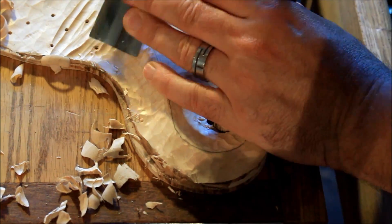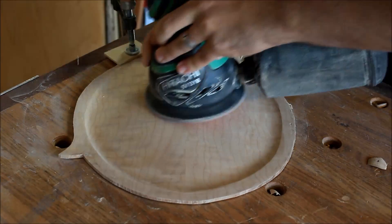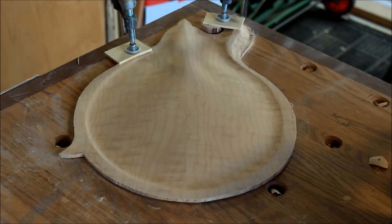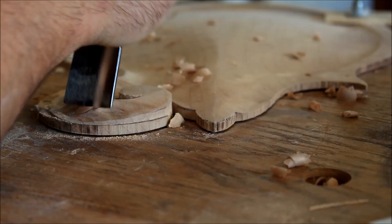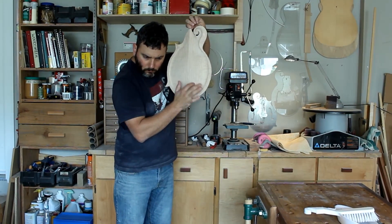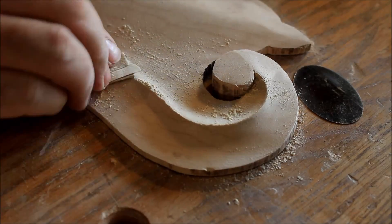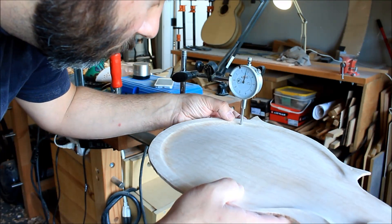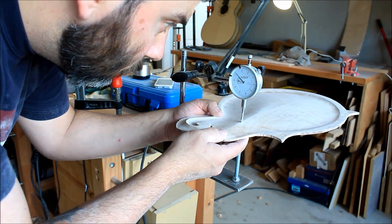As the backboard starts to get closer to its dimension, I start to test for responsiveness. Here you can see that I'm just sanding down, making sure there are no more pilot holes from the drill bits showing. Then I'll be able to start checking the responsiveness of the instrument by tapping on it — with my finger close to my ear I can actually hear if the plate is ringing after the hit. Then I go back to my gauge to verify dimension, and at this point I want to be just over dimension so I can allow myself some working room for the tap tuning process.